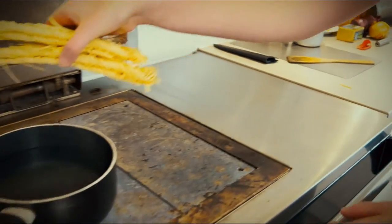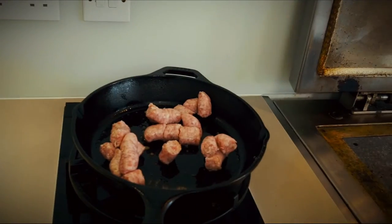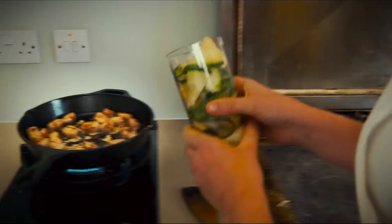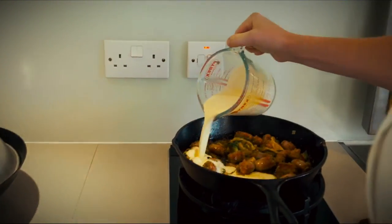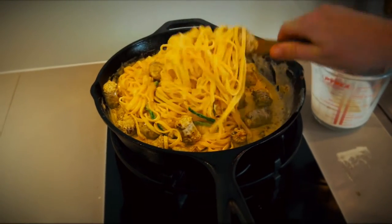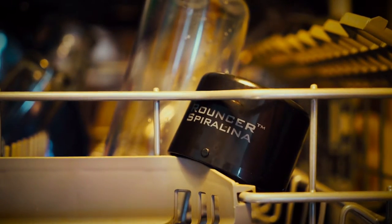Let's make a creamy sausage fettuccine with strips of zucchini. Let's put on the pasta, fry up the sausage, and then sharpen a zucchini to accompany our lunch. Simply add your zucchini to the pan, cook for four to five minutes, and then add the cream and drained fettuccine. Mmm, tasty. And don't worry if you've sharpened too much — you can leave the extras in the Spiralina in the fridge overnight and use in another meal. And when you're finished, you can wash all the parts in the dishwasher.